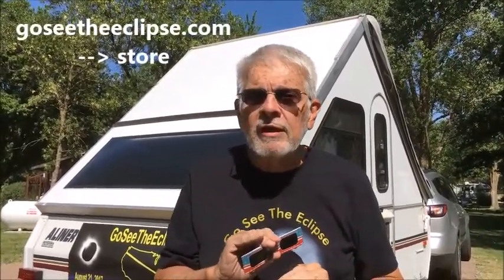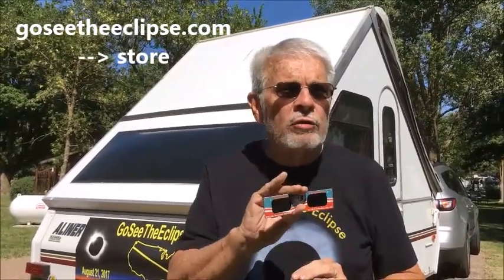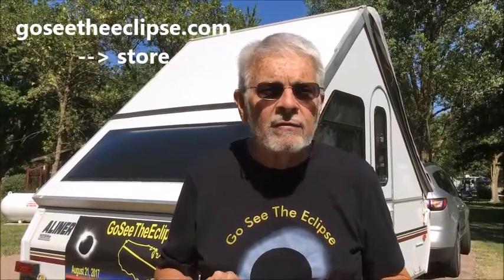These eclipse shades are certified safe and I highly recommend that you get some — get an extra pair for a friend. Go to my website GoSeeTheEclipse.com and on the store tab there are links to places where I know you can get these that are certified safe. I hope you're looking forward to the eclipse — enjoy it. Remember, GoSeeTheEclipse.com. Thanks!